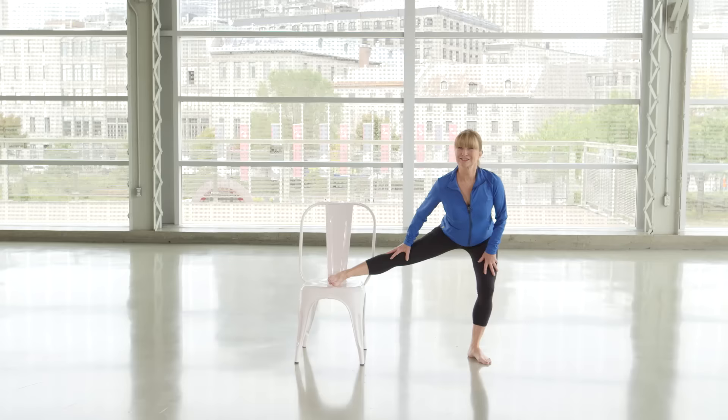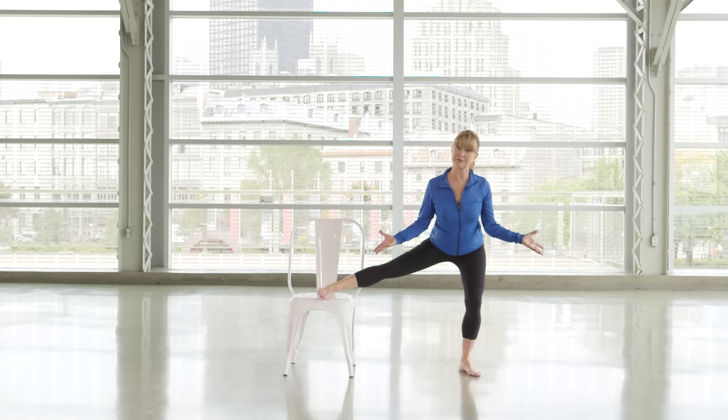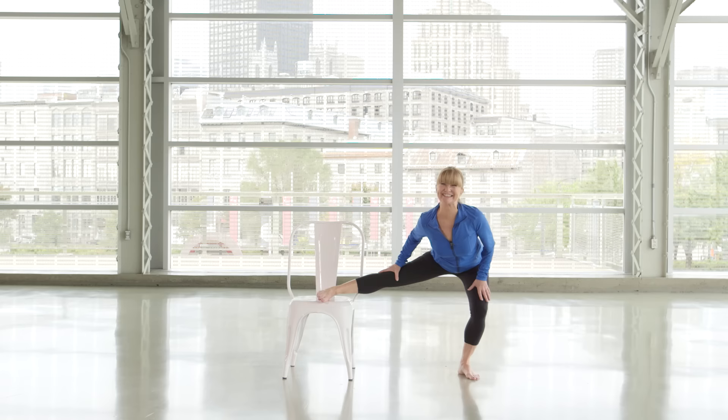If you're suffering from any hip pain, knee pain, or back pain, or you want to move more efficiently as an athlete, or you don't want to be in pain after a big event, then do this workout on a regular basis. Shake out.